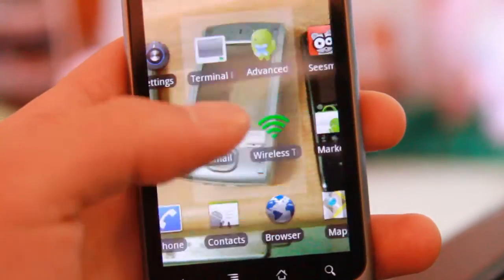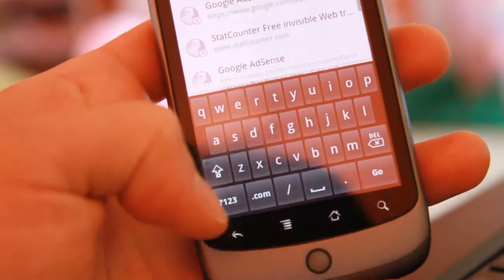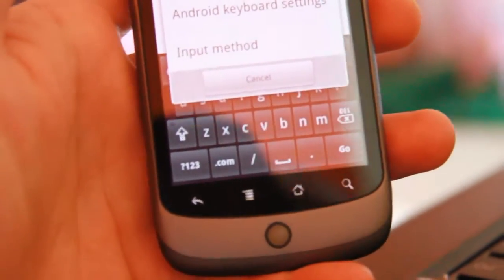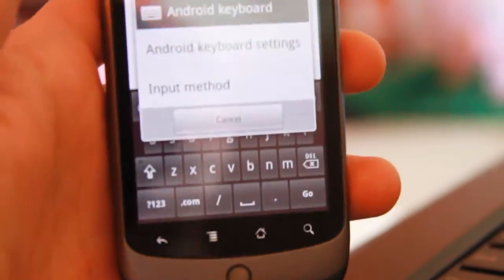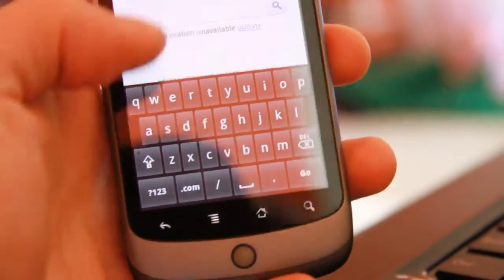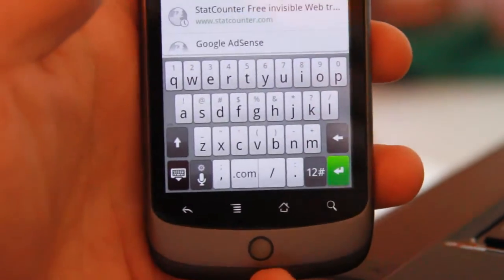Go back to the browser and click on the keyboard. Hold down the '123' button and a menu will pop up — this was the hardest part for me when I first got my Nexus One. Click on 'Input Method' and switch it to 'Touch Input'. Go back once and you'll have the new keyboard active.